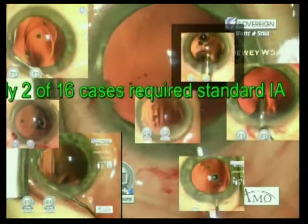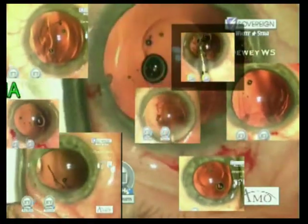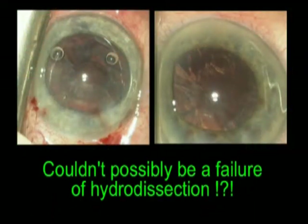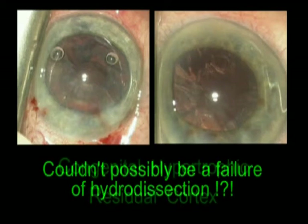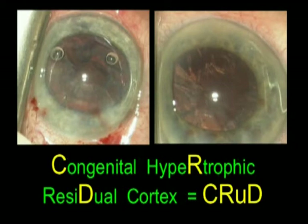Two cases required standard irrigation aspiration to remove the cortex from the anterior chamber. Why do we have residual cortex? Could this be a failure of hydrodissection? No. I believe these patients suffer from congenital hypertrophic residual cortex, or CRUD for short.